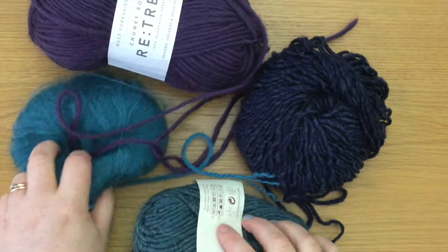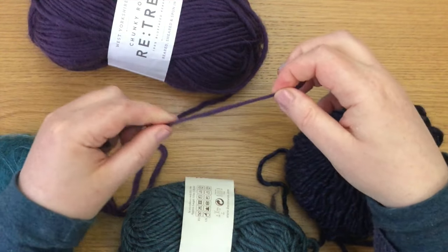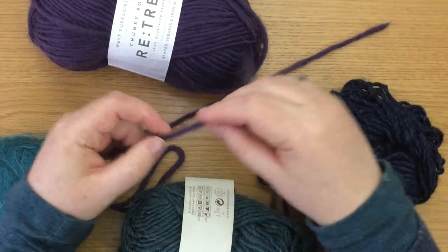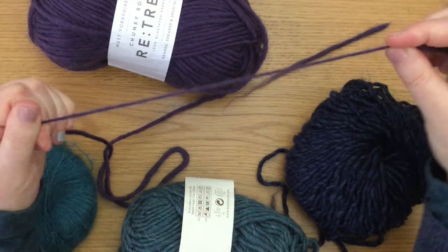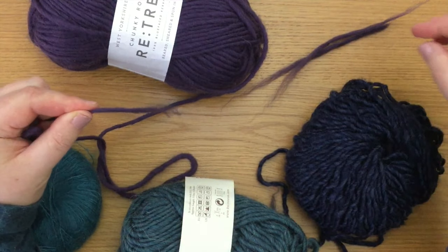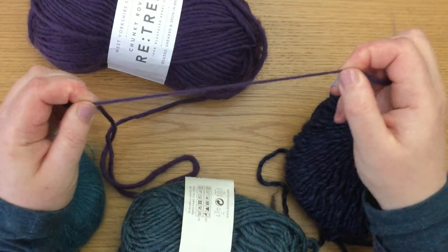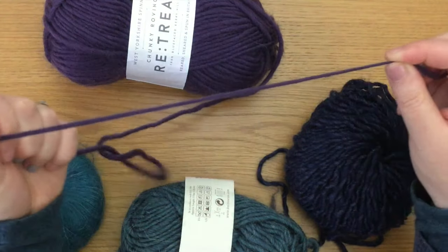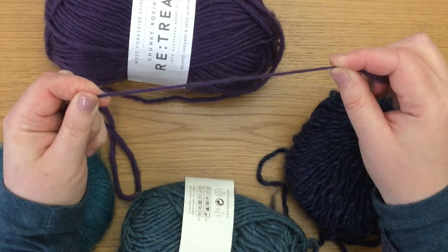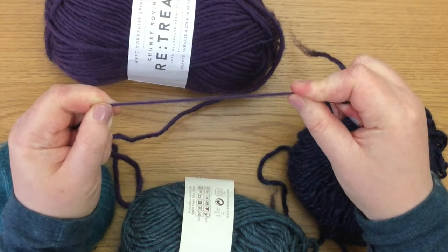Let's look at the single ply yarns first. This one is a very loosely spun thread and if I actually untwist it and tug on it a bit, it will tear. So when you're knitting with single ply yarn, most of the time you have to be careful that it is still twisted when you're knitting with it, otherwise it will tear and break very easily. You don't want to do that all the way along the yarn or you won't have any yarn left. To keep it twisted also means it's quite a tight yarn.